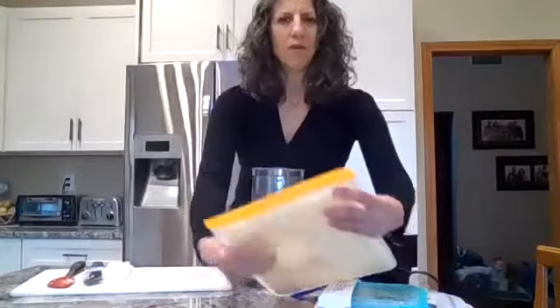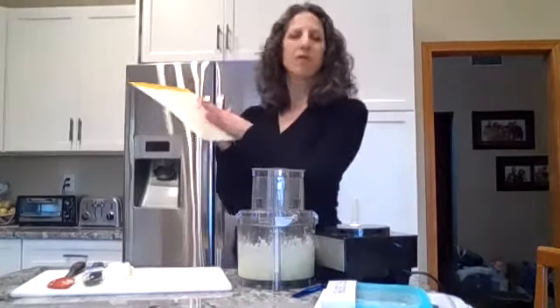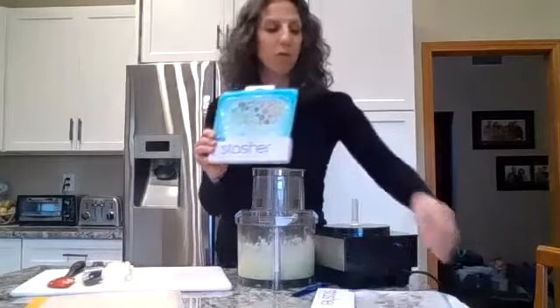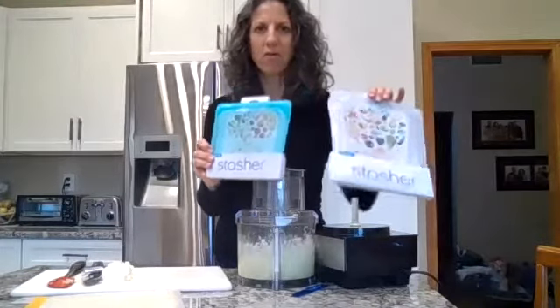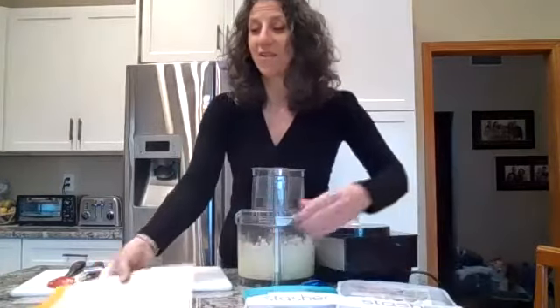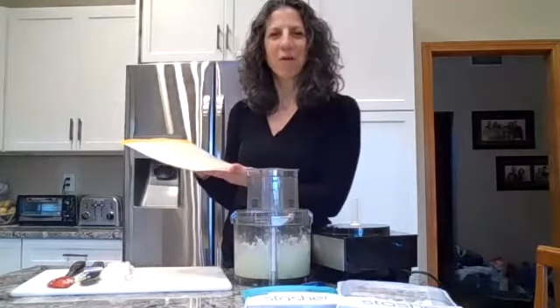I'll put the links for these bags in the description. These are BPA-free, which avoids the dangerous chemical that's in some plastics. There are also bags from Stasher — a gallon and a quart — which are silicone, actually even better, but a little more pricey. Both of them save the environment. These are the Cadillac option, and the reusable Ziploc bags are the Camaro option.